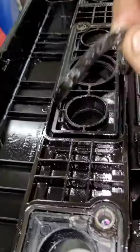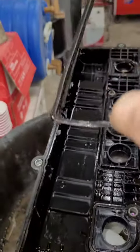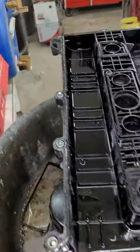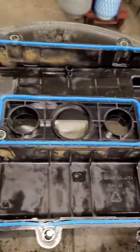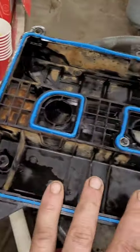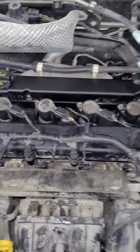Just all squished out and super hard. Look at that — that looks way better. Now time to get this on and torqued up. There we go, all back together.